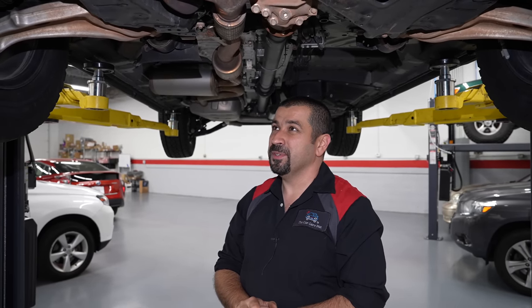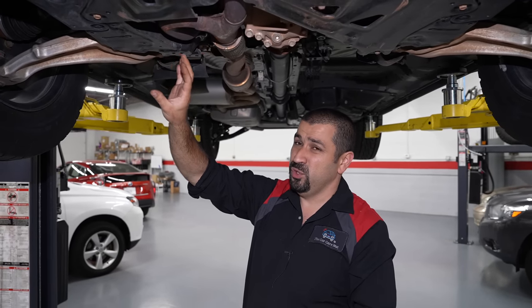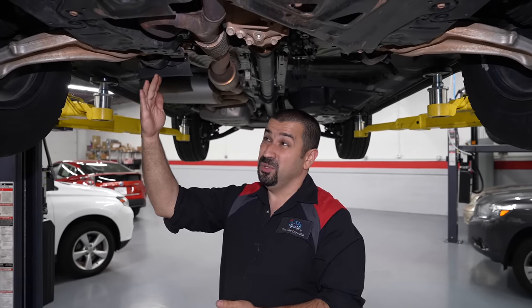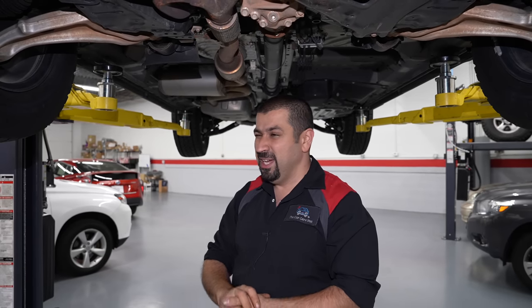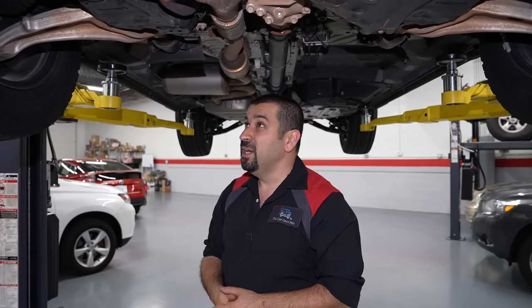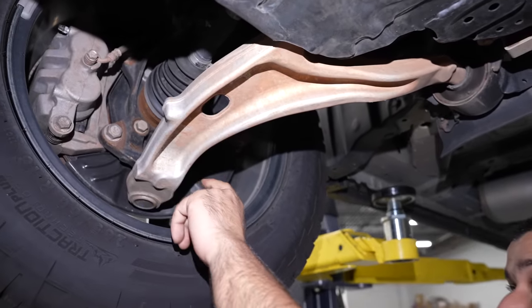If you over-tighten this drain plug it'll strip the thread, exactly the same as older Hondas. The filter is in the exact same spot — nothing really changed. A couple of fun facts about Honda oil filters: they always put them in a place right on top of the subframe, so when you drain them oil goes inside the subframe and onto the hot catalytic converter, causing a mess. They actually have a special funnel tool that drains the oil filter away from the subframe. Also, the majority of Hondas have the exact same oil filter, which is brilliant engineering.